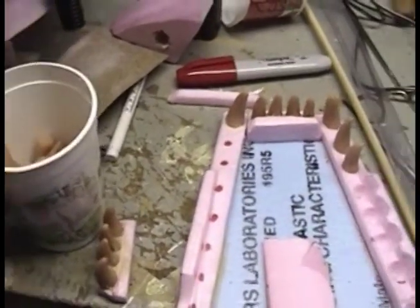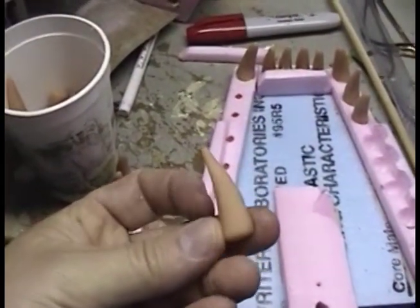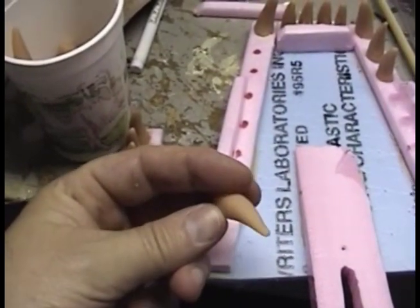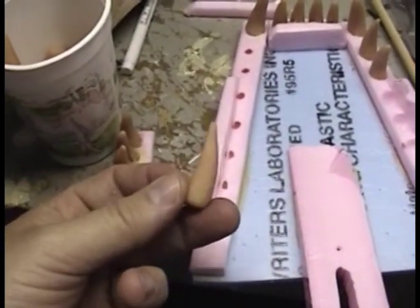These teeth are made out of Sculpey — actually Super Sculpey, because it's this beige color. They're individually rolled between your fingers and then you bake them.